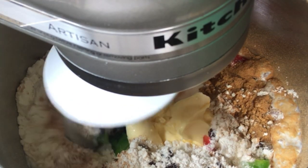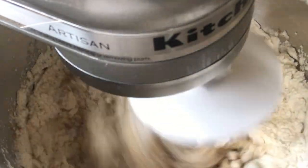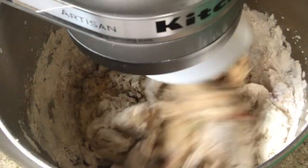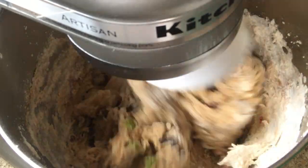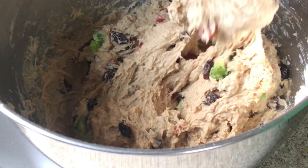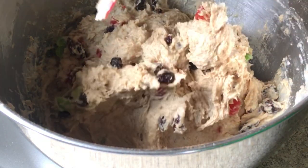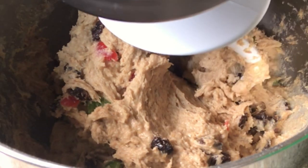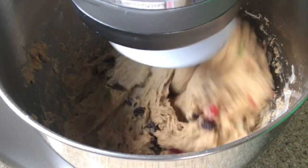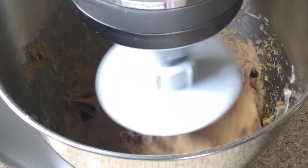Now it's time for the mixer to do its work with the paddle attachment. I'm going to let this mix for five minutes on a slow speed. I did speed up the process on the last minute, and this is what the mixture looks like. Take your spatula and scrape the sides of the pan, making sure there is no raw flour left at the side or bottom, then give it another mix for two minutes. You're going to end up with a very soft mixture.